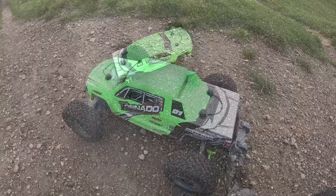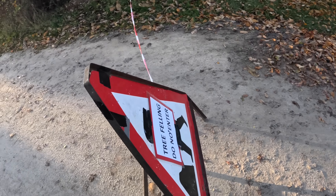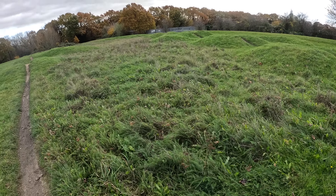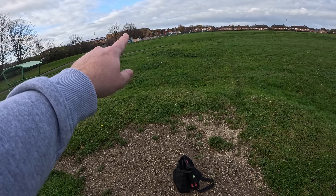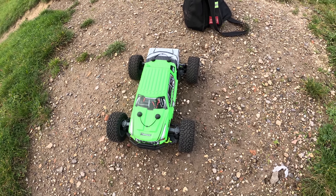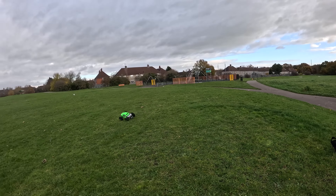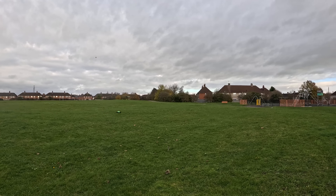Right, let's go give it a bash. I wanted to get this on a dirt track — I drove an hour to the dirt track I usually go to and they were cutting trees down, so I couldn't go there. I've come all the way back to my other usual spot and look at the state of it. So I think we're on Plan C now, which is the skate park — which was going to be in this video anyway. I just wanted to give it a rip around on some dirt or grass first. First world problems, I know.